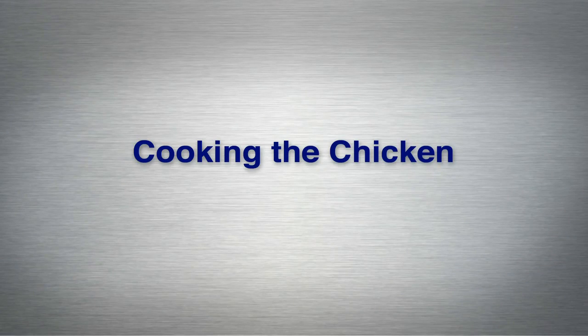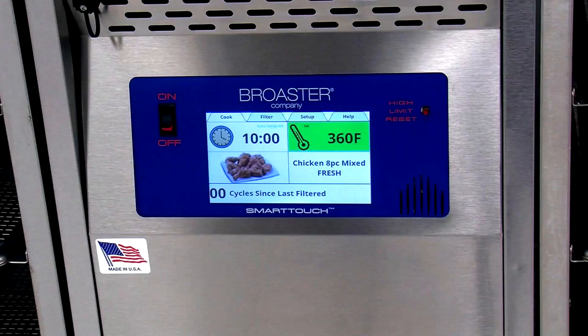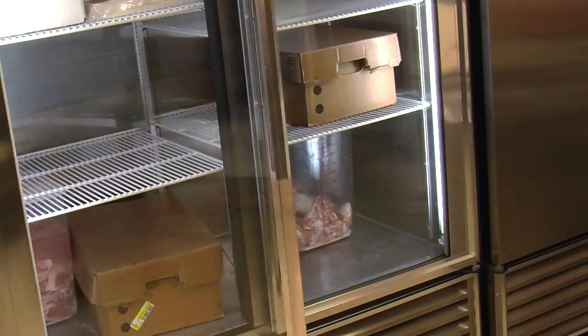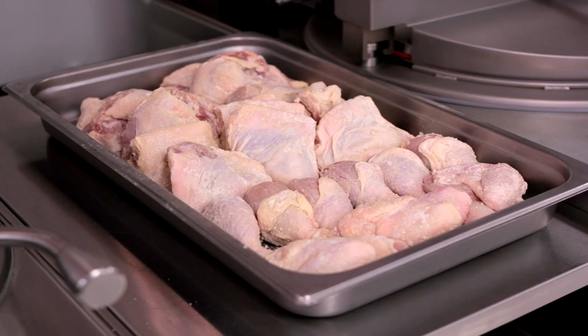Now that you've cleaned, marinated, and coated your chicken, you're ready to start cooking. Make sure that your Broaster pressure fryer is at the correct temperature for cooking — 360 degrees Fahrenheit — and wear appropriate protective apparel. Remove the previously coated chicken from refrigeration. When the chicken has properly set up, it will have a tacky appearance. Place the pan close to the pressure fryer.